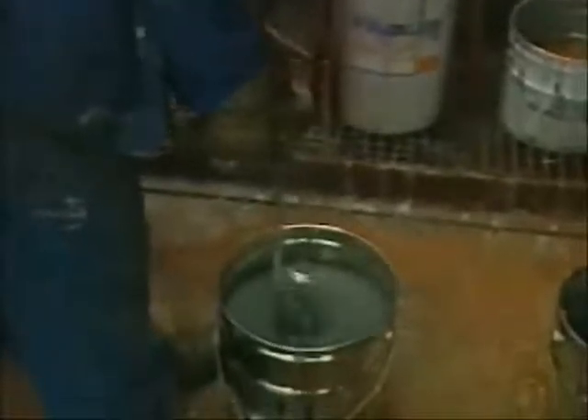Zynga is a one-component coating so is ready to be applied by brush or roller once stirred completely. For spraying manually or automatically, a small percentage of Zynga Solve has to be added and Zynga has to be stirred continuously.